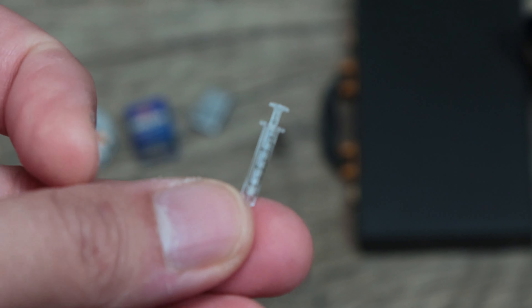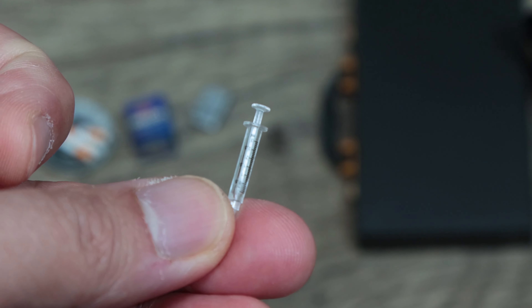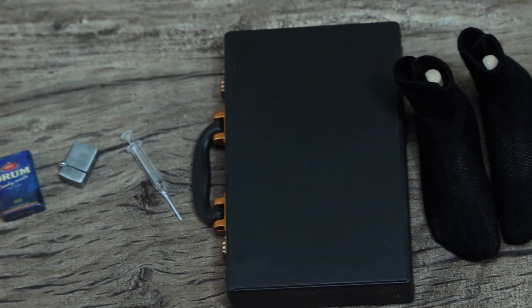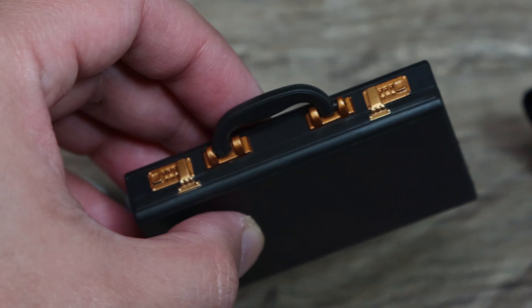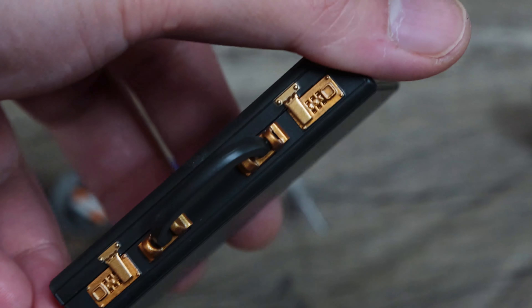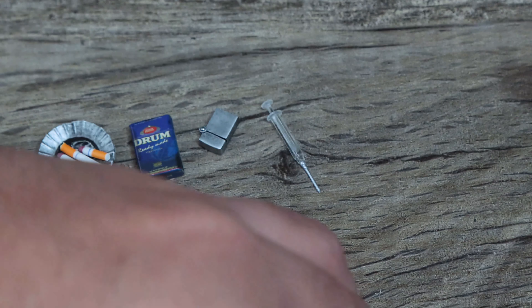The biggest piece is the briefcase, which again if you're into gangster-type one-sixth collectibles you could use. All the accessories you see here are interchangeable with other figures as well — that's the beauty of it. You're not constricted to just a particular character.